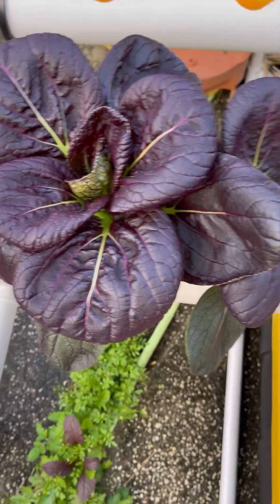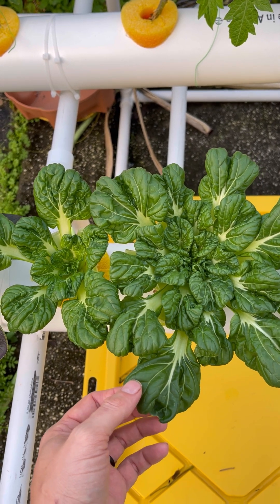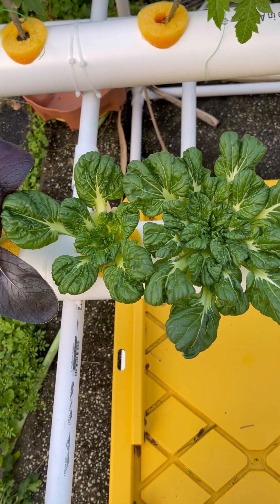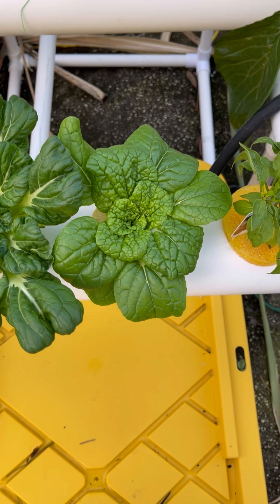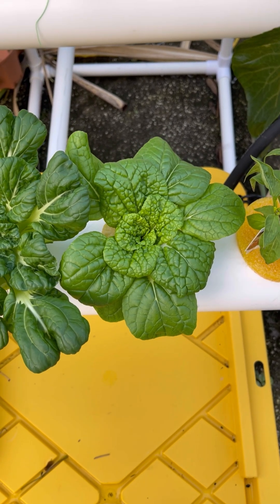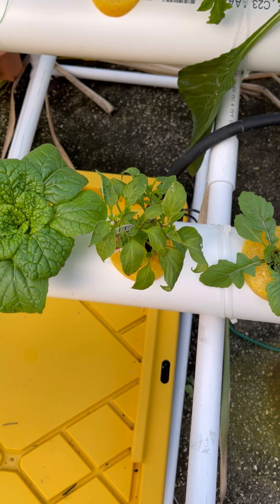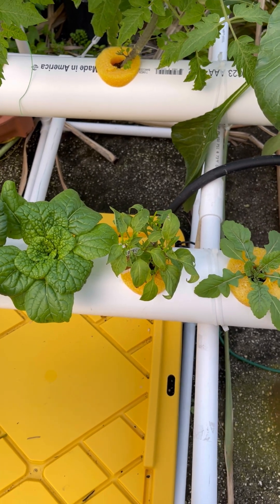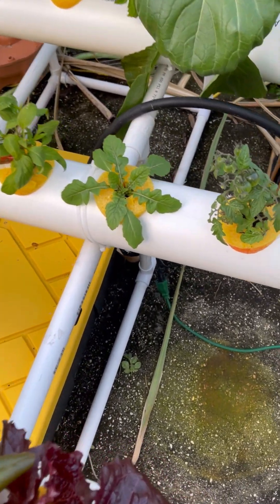In the next row we have purple bok choy, tatsoi — which if you haven't tried tatsoi, it's a mini bok choy but it's very tender like spinach. It is so good. You can use it as a spinach replacement and it grows well in the heat. It does really well in Florida or anywhere it's warm. Another type of bok choy — I think it's like ice leaf choy or something like that from Baker's Creek. We have a mini cajun bell, which I actually had in the dirt and I loved it so much I wanted to put it over here because I knew it would do better. It's like a little mini bell pepper but with no heat — it's got the bite of a hot pepper though, and it's just really good for stuffing with cream cheese. We have arugula.